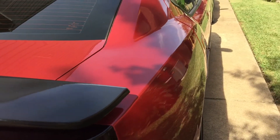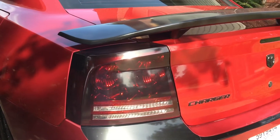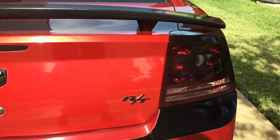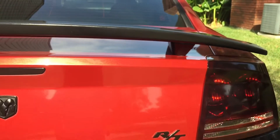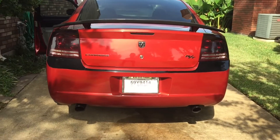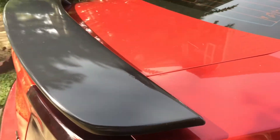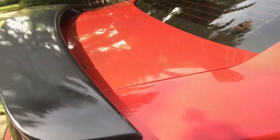I basically installed this spoiler the other day — it's a 2011 to 2014 spoiler. I didn't really like the one that comes with this car because it sits ridiculously tall, way up high, and I really don't like that. So I got a 2011-2012 spoiler and put it on because it sits lower, and it definitely makes the car look 10 times better. I painted it myself — just put clear coat, it was already black.